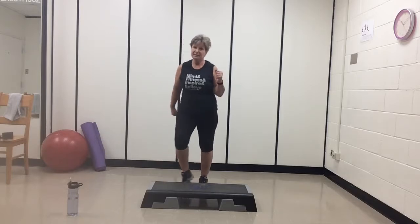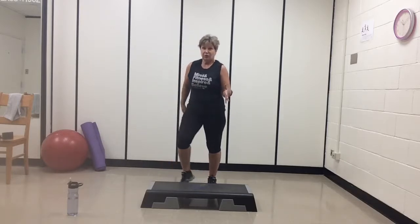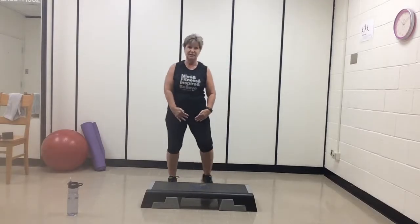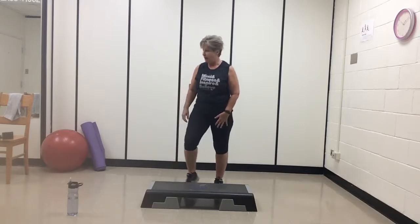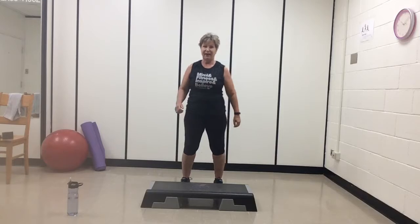All right. Welcome everybody. My name is Mimi. This is about a 30-minute step class. I just want you to go at your own pace. Some tips: keep your core tight, shoulders back and down. We're going to stay close to the step. And if you don't have a step, that's no problem. You can do the same moves on the floor, or grab a yoga mat. Just have fun.